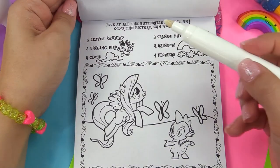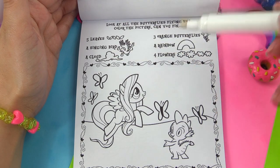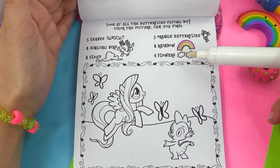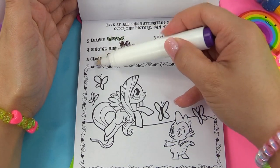Let's check out the next page. Look at all the butterflies flying by. So we're looking for some more stuff here: five leaves, a singing bird, a cloud, three orange butterflies, a rainbow, and four flowers. So let's color these in so we can see the colors and the pictures a lot better.